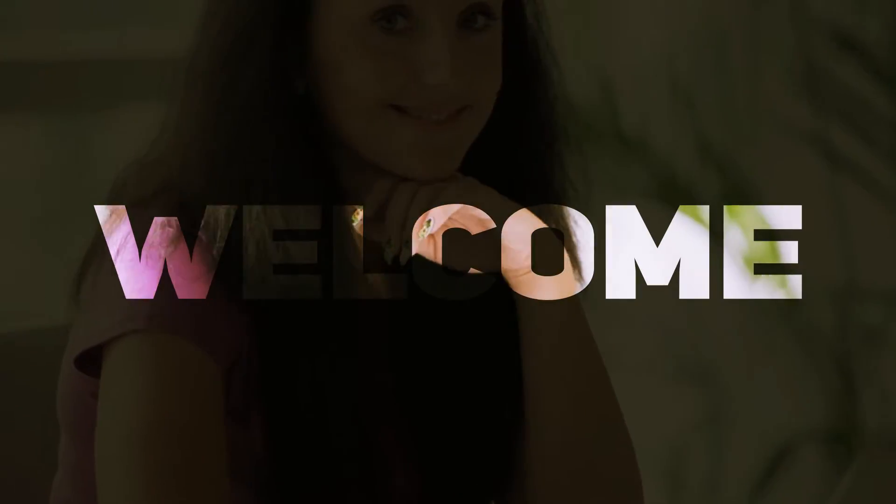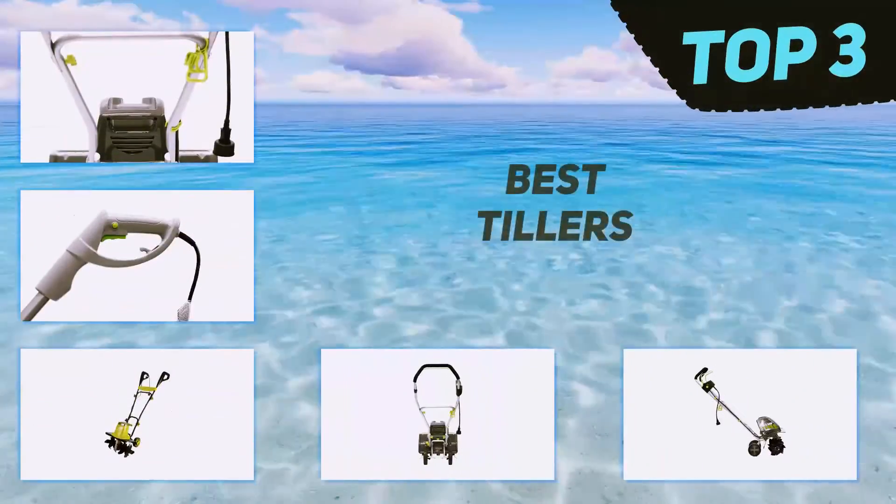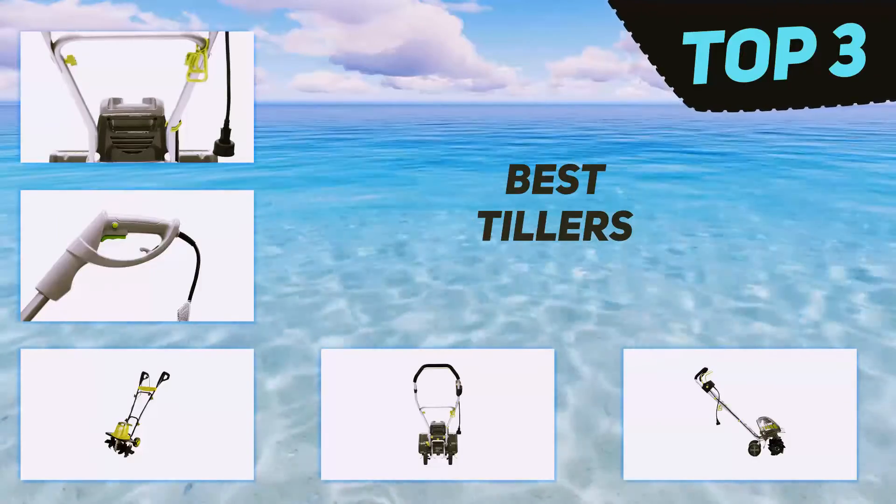Hi guys, welcome back to my channel. In today's video we're gonna check out the top three best tillers.